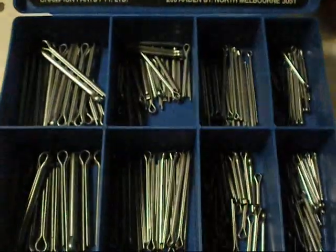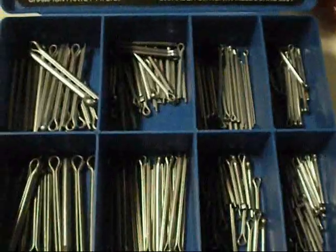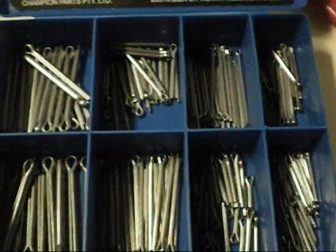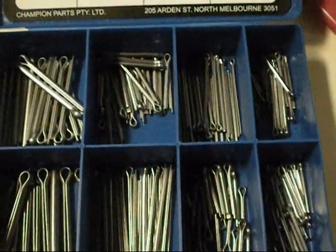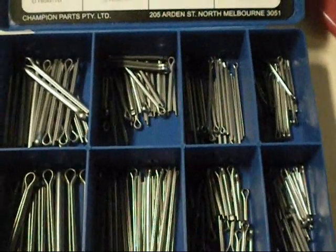All up it costs $75, which is a bit steep for some split pins, but I'll get a nice little container and they're all, as I say, stainless. They come in handy having all these sizes.